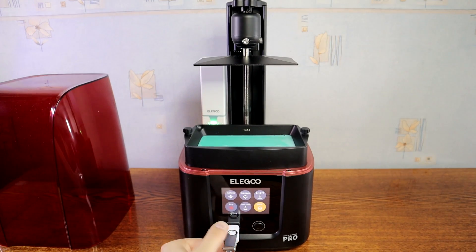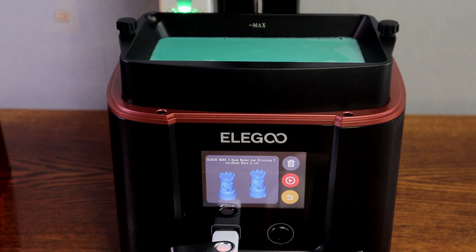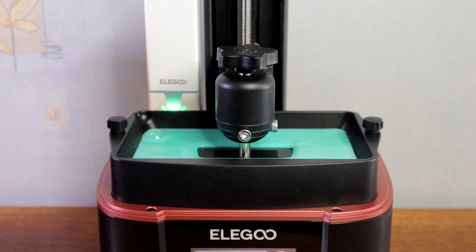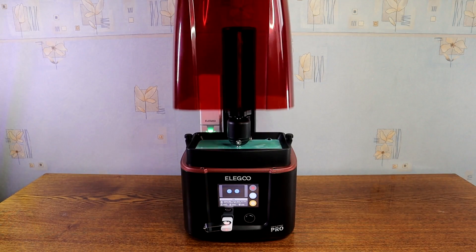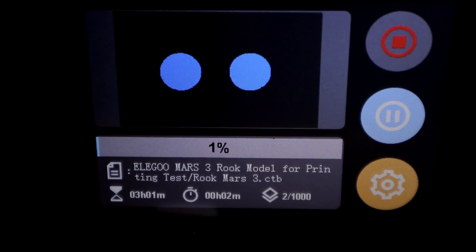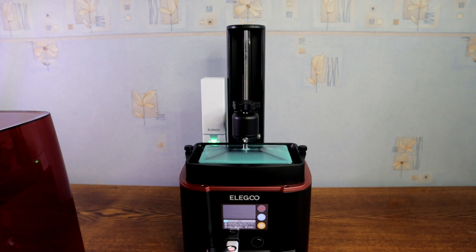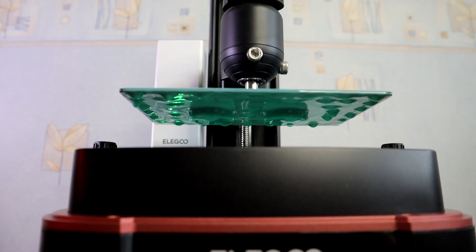For the first print I will try the pre-sliced model from the USB drive. On the touch screen you can see which layer is printing, time left, time printed, and the file name. After some layers you can pause the print and check if your model is sticking to the build plate. Looks good, and I can continue printing.